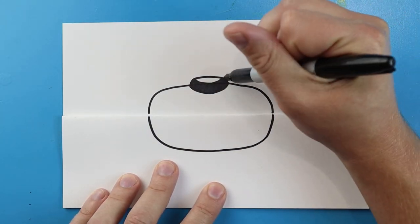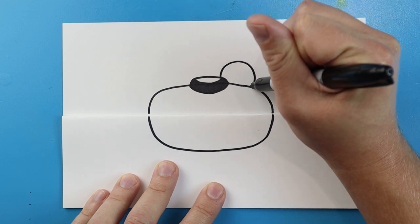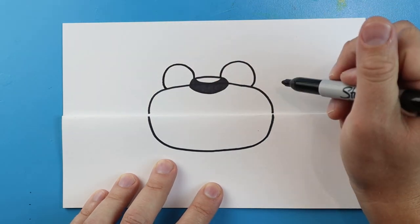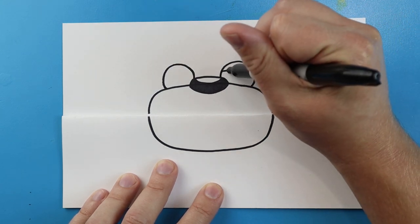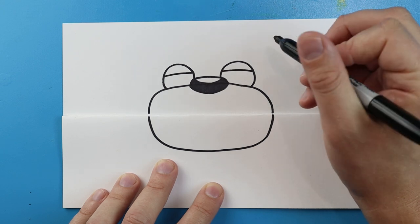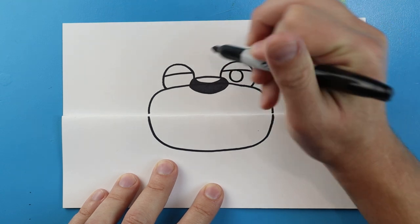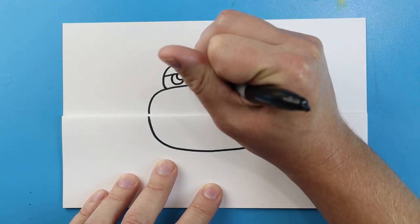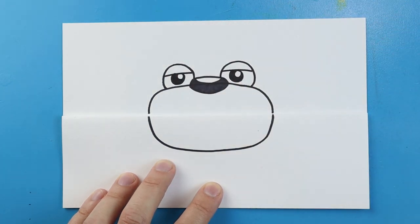Next, starting here we want to make the eyes. I'm going to start at the top of the nose and make a circle shape that comes down. I'll do the same thing on the other side — start at the top and make a little circle shape that comes down. Right across the top I'm going to make a little line that goes straight across the top of each circle. Right inside I'm going to make another circle for the pupils, then color this part in. That little uncolored circle is just like a little reflection.